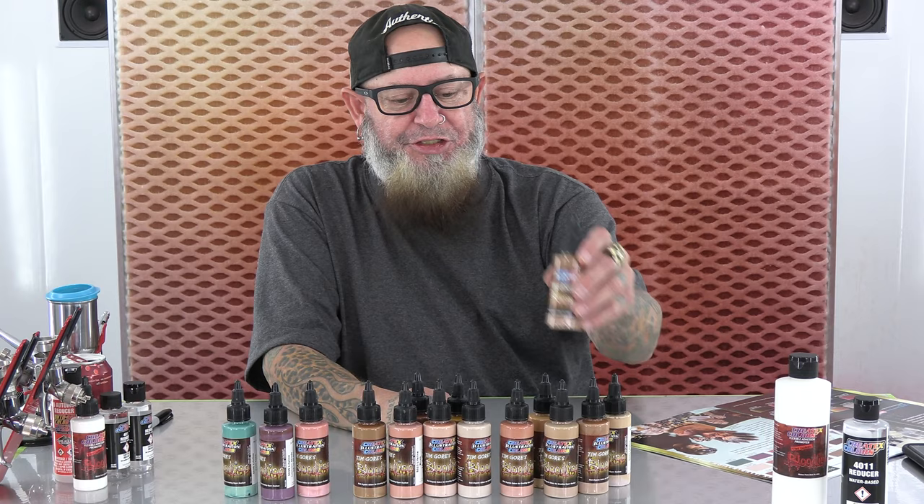What these are is three shades of each tone. We have a natural, we have an ochre, and we have an espresso tone. Each one is broken down into a light, medium, and dark range.